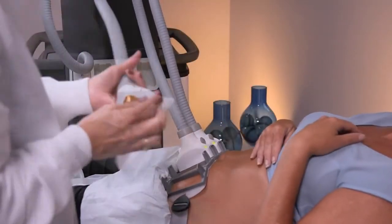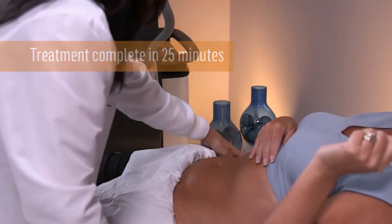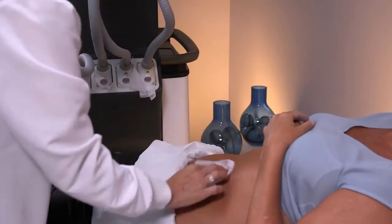The entire Sculptra treatment is complete in just 25 minutes, leaving you free to get up and go about your day.